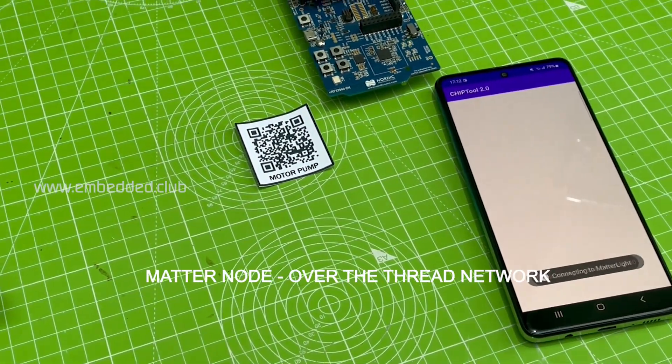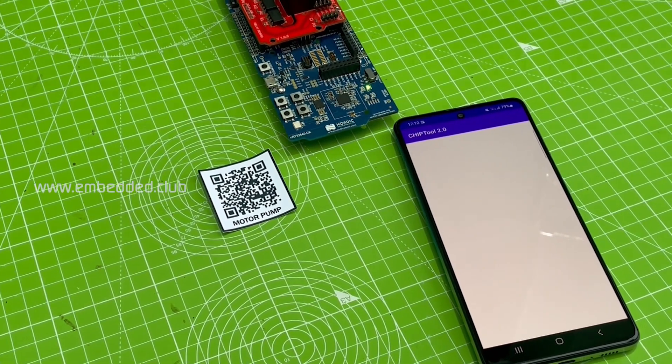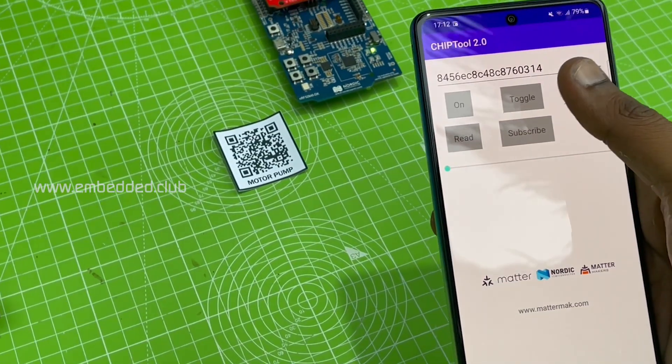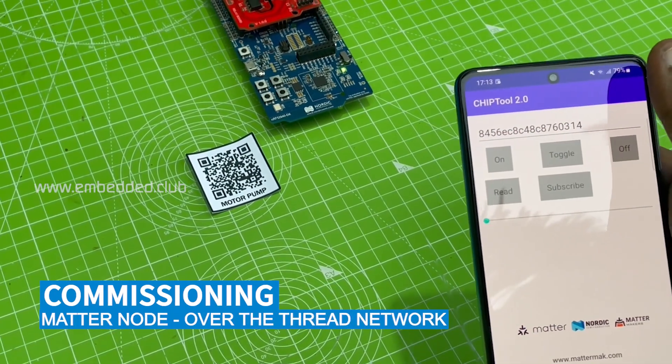Commissioning the motor node and controlling the motor pump from chip tool.